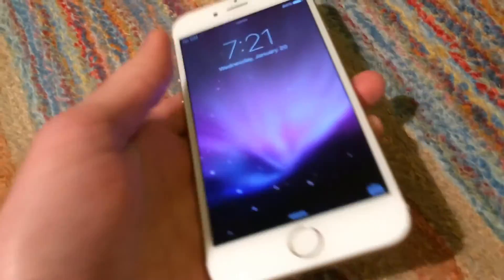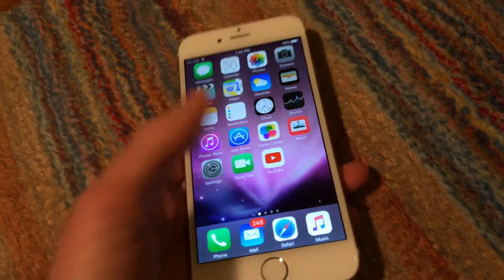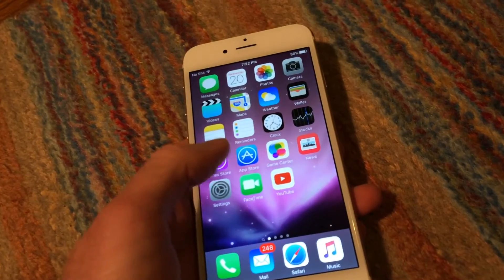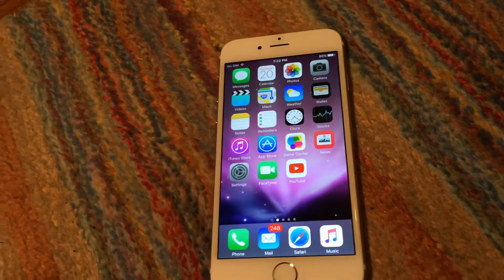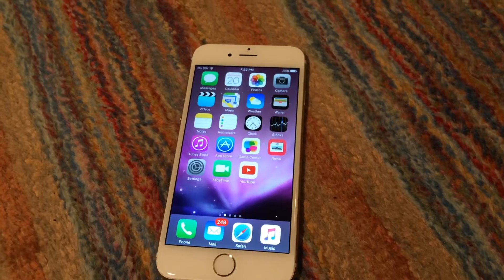Since this is a replacement, it is a fully functional phone. I'll go ahead and unlock it. I do have all my stuff on here already because I did intend to use this as my main phone for a bit.